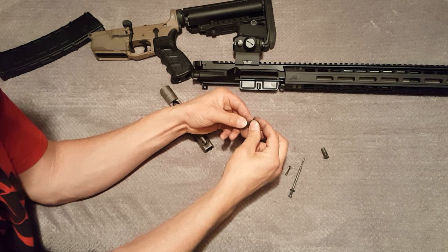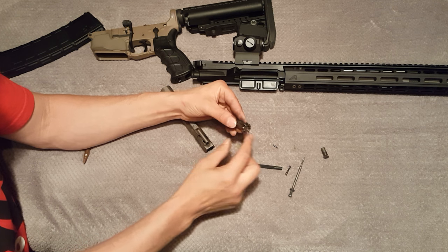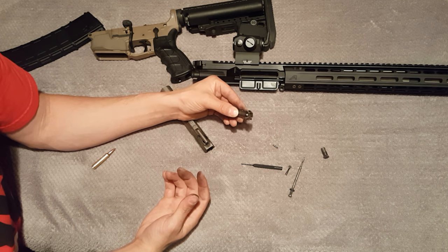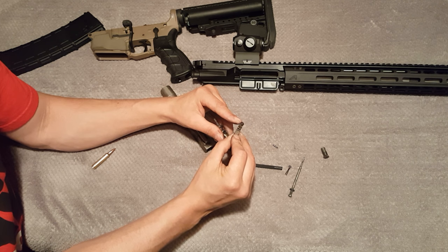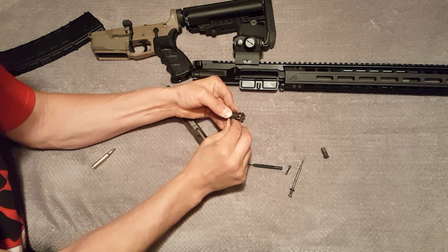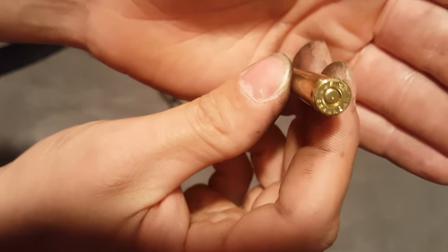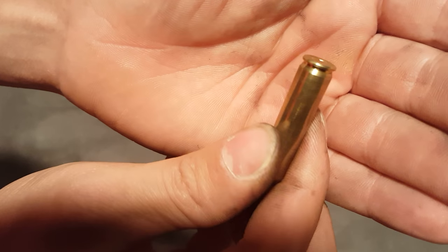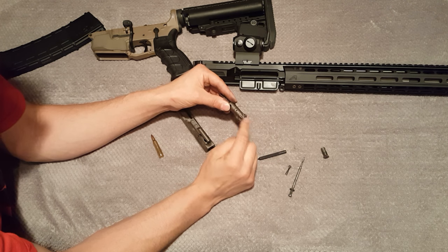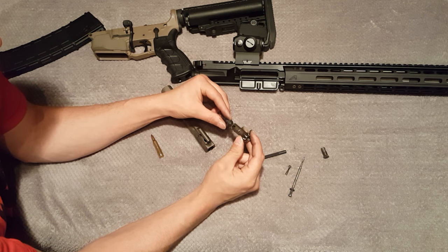I shot about 200 rounds flawlessly without the o-ring on my extractor spring. Then after 200 rounds I put the o-ring back in, and I did have a couple minor hiccups with the extractor not grabbing the next casing — maybe less than a magazine, about 10 rounds of issues. With the o-ring back in, the rifle has fired an additional 200 rounds flawlessly since then.